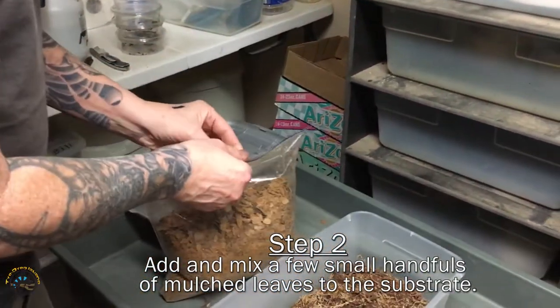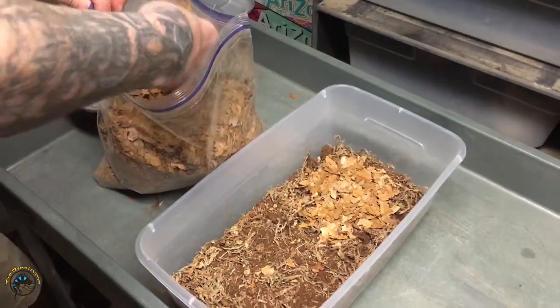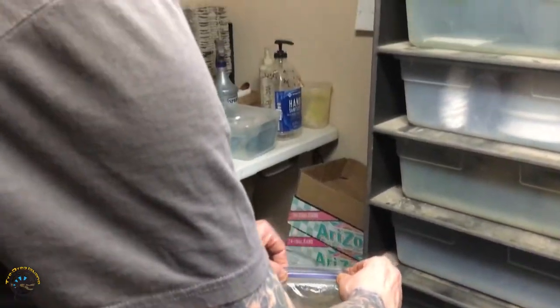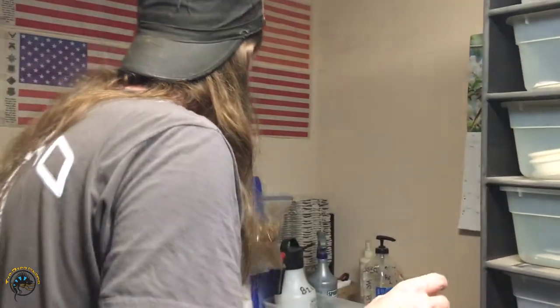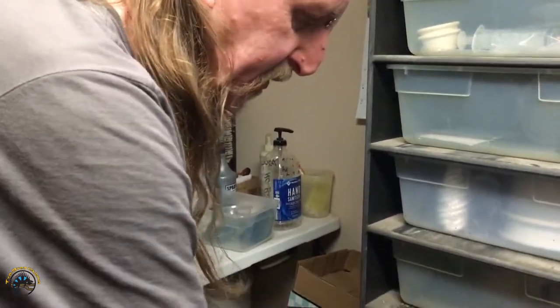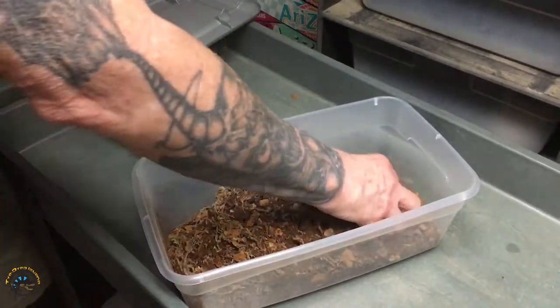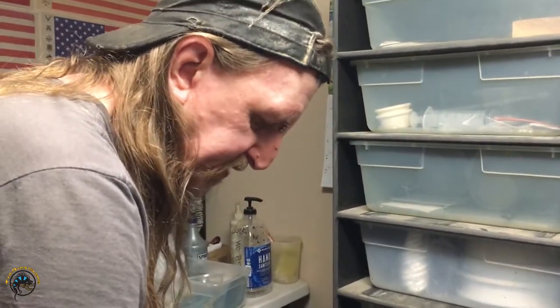It looks like fish food. And then I'll just put a couple handfuls in there like that. The leaves you use, you gotta make sure they don't have chemicals on them — no pesticides. If you get them in your neighborhood or in your yard, if somebody sprays in your neighborhood, I wouldn't use it because that can drift. These I sourced myself and nobody in my neighborhood sprays their lawn.